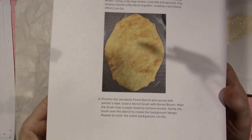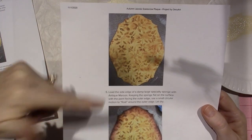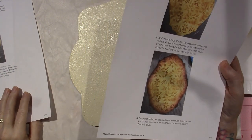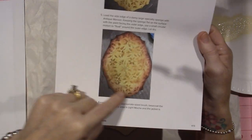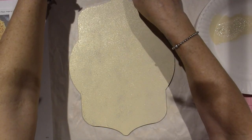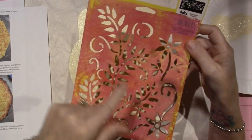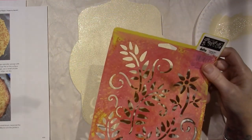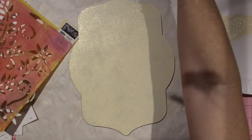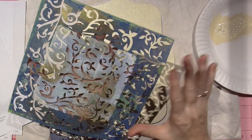We're going to slip slap and it looks real messy, but after it's all said and done she's going to stencil the next step. I don't have the Jacobian floral stencil, but I had these two that were close enough. This is called Climbing Vines by Delta — it's very similar. It has the leaves, stems, and a few flowers. I think I might use this. I also found this one — it's just mainly vines with no flowers, and I think that would work just fine as well.